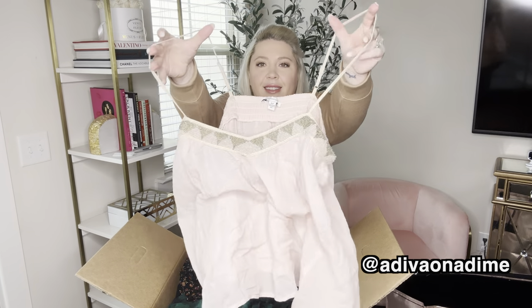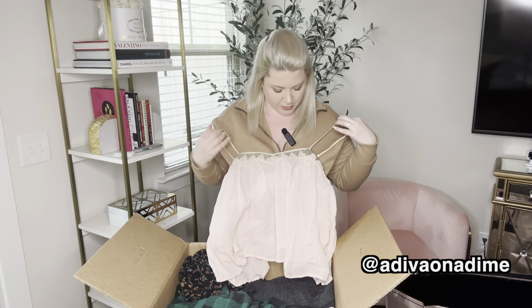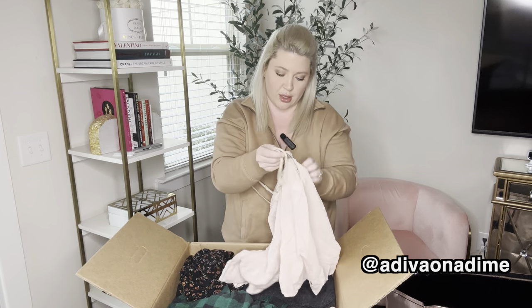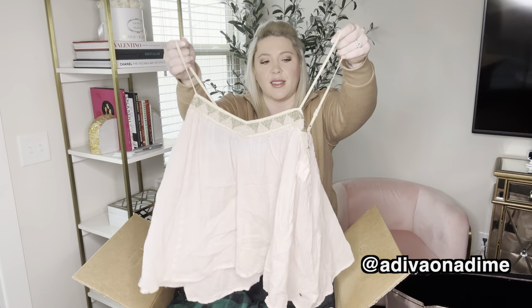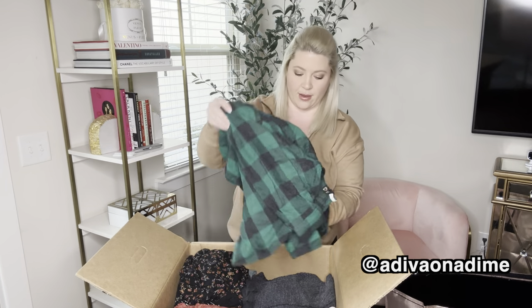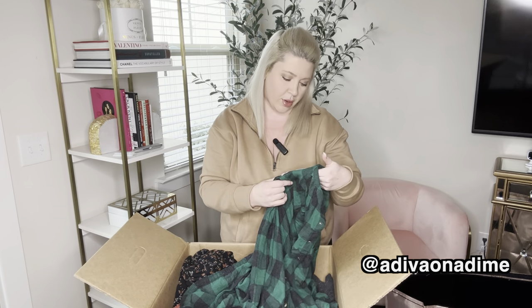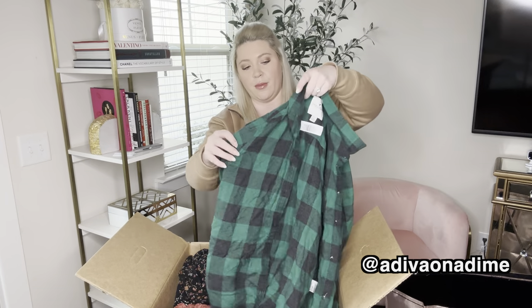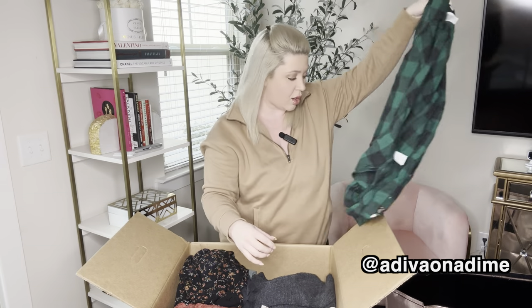We have some embellishments — a beaded design going across the front in a nice blush pink color. This is a size small and the straps are also adjustable, which is really nice. Now we have some green plaid — this is so soft. It's the boyfriend fit, also size small, green and black flannel. This is really so soft.